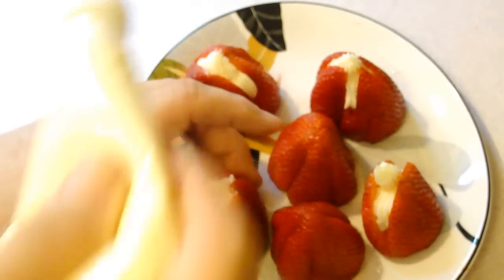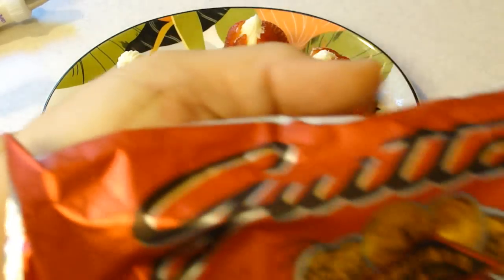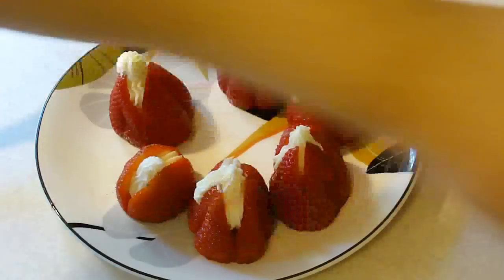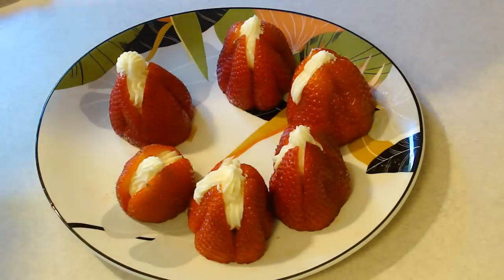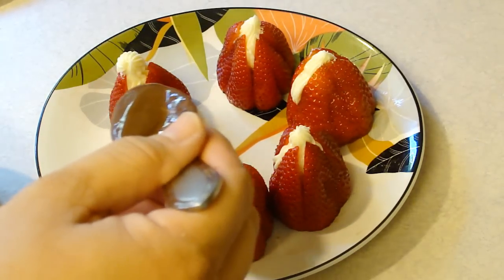We can also bump it up one step and chocolate dip them. Do you want to chocolate dip them? I went ahead and melted some chocolate — one cup to one tablespoon of shortening, I always forget if it's a tablespoon or an ounce, I'll put it in the description box. Actually, maybe I won't dip them — maybe I'll just drizzle them.